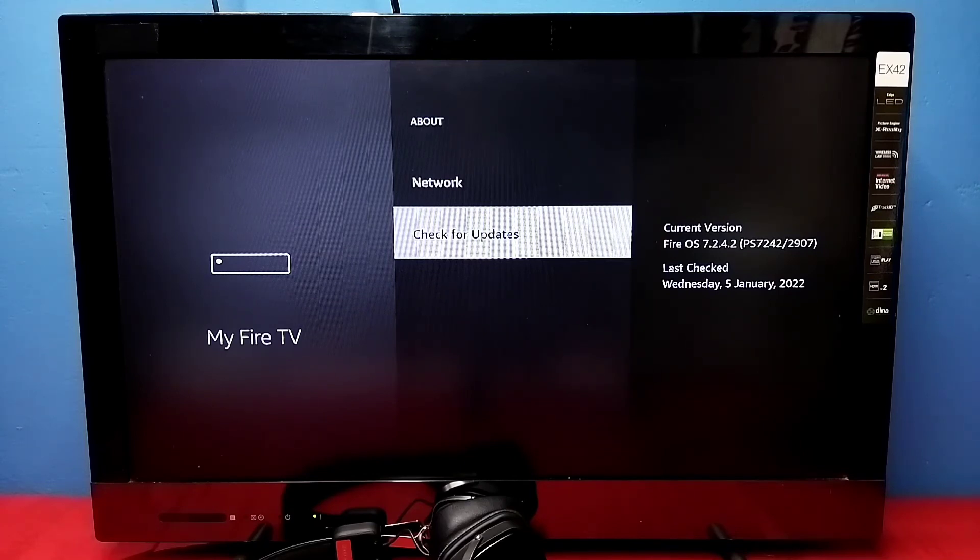So this way we can update Amazon Fire TV Stick. So please check it out. Thank you.